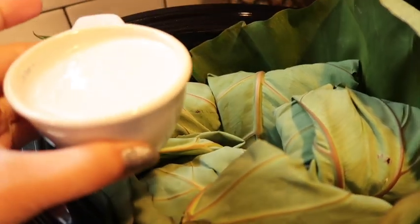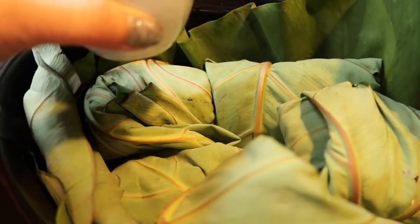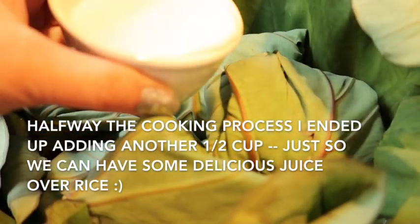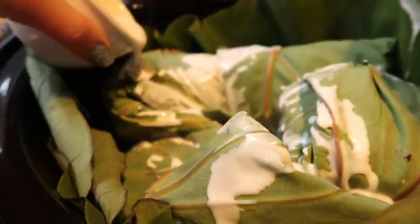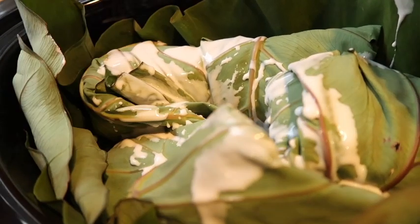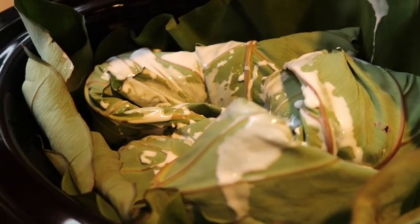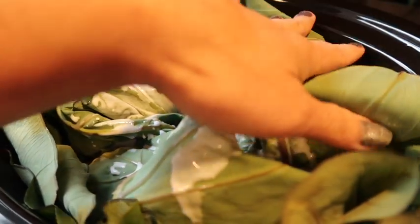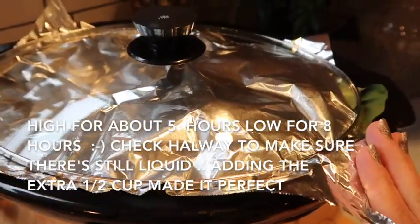All right, everything is tucked in the crock pot. I have my coconut milk — again, for a more traditional version just use water instead. I'm going to drizzle about half a cup around the bundles; that's going to create the steam it needs. The coconut milk smells so good. You can use more leaves or banana leaves to cover the top — the waxy side should face up. Since I don't have any more leaves I'm going to cover it with foil, then let it cook and come back a few hours later.